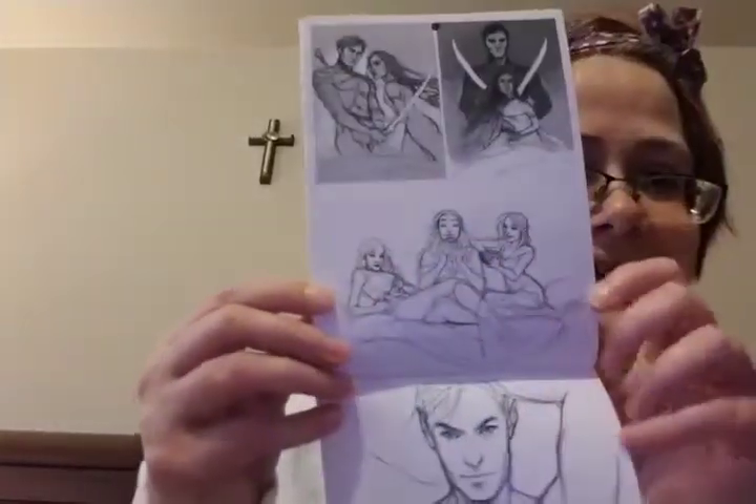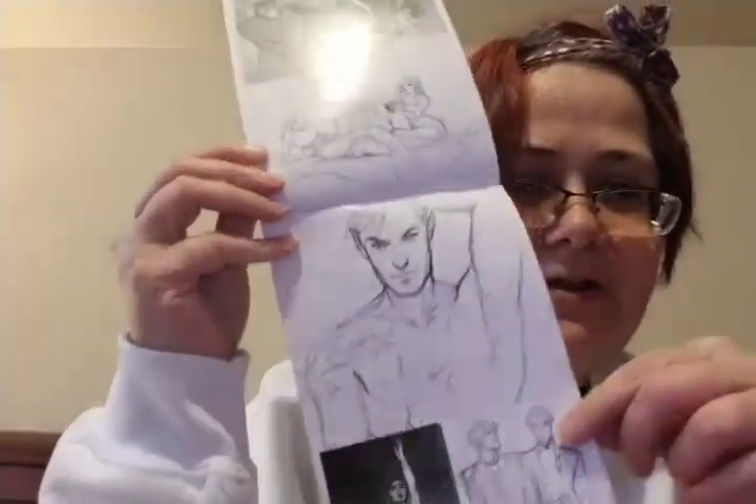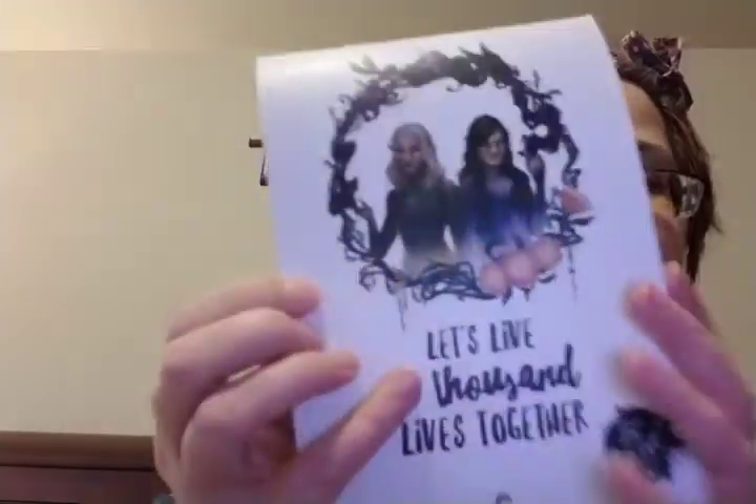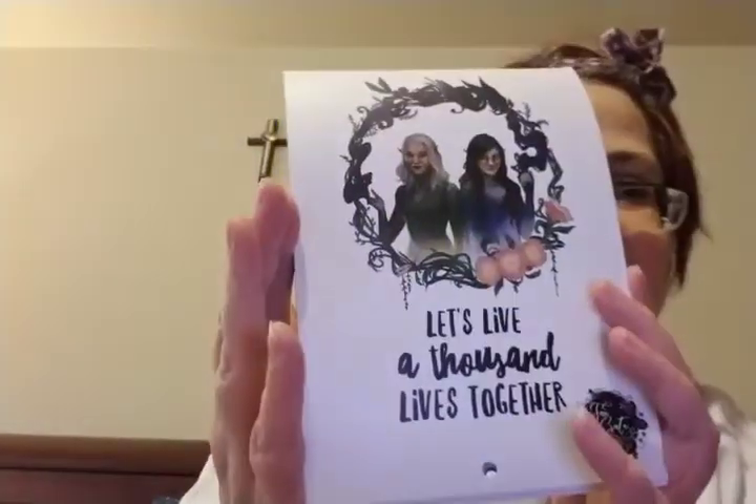Look at this — stunning. I mean, this artwork is just amazing. It says 'Let's live a thousand lives together' — that's what it says on the back. Gabrielle, if you are watching this, oh my gosh, girl, you are so talented! Oh my gosh, this is gorgeous. There's nothing in this box I do not like.